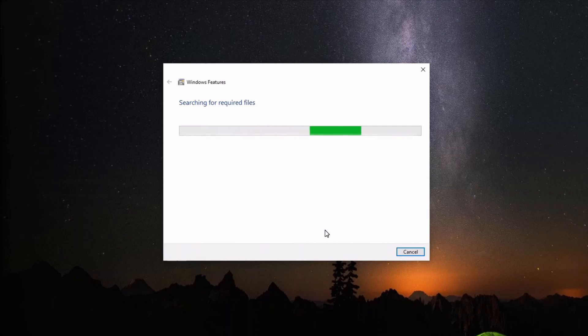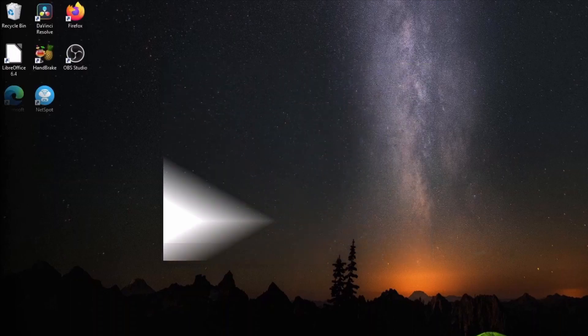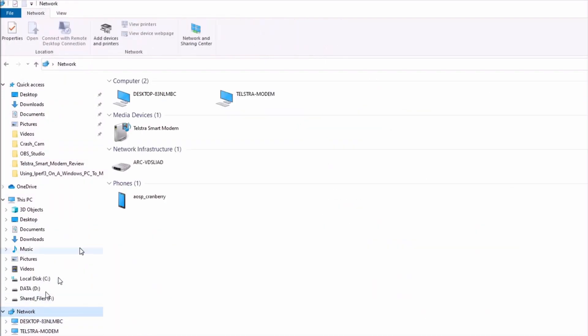After Windows has installed the required feature, you will be required to reboot the machine. Once the PC is rebooted, open File Explorer and go to Network.